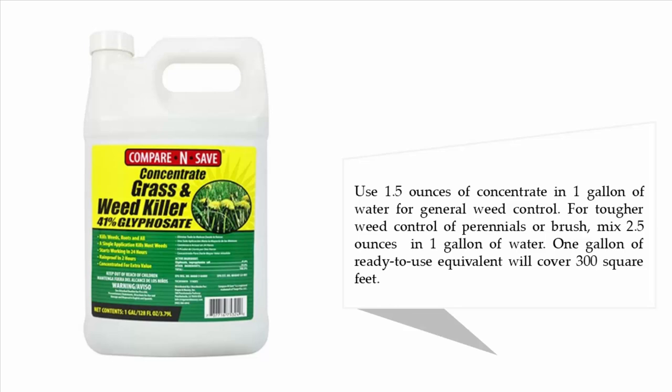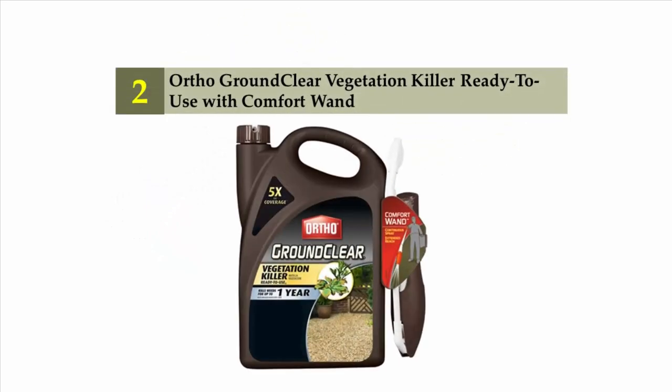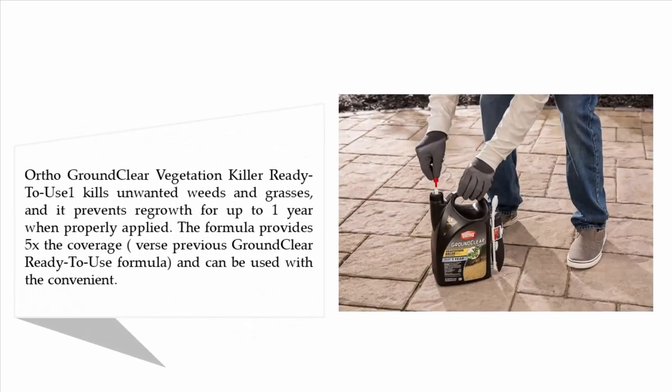Nearing the top of our list at number two: Ortho Ground Clear Vegetation Killer Ready to Use with Comfort Wand. Ortho Ground Clear Vegetation Killer Ready to Use kills unwanted weeds and grasses and prevents regrowth for up to one year when properly applied. The formula provides five times the coverage versus the previous Ground Clear ready-to-use formula.